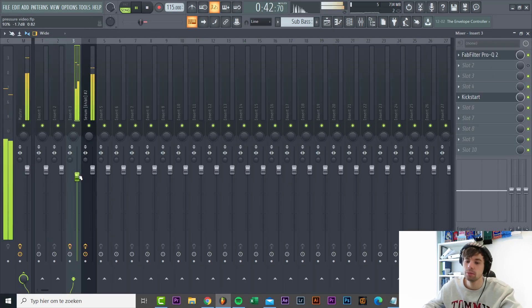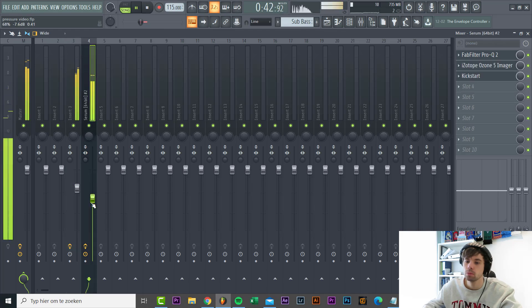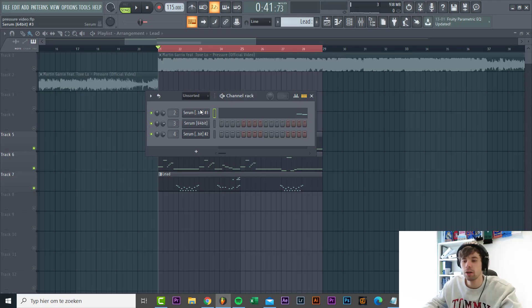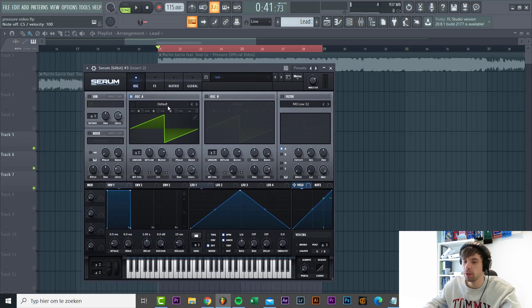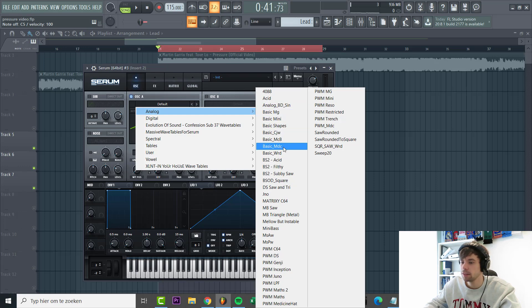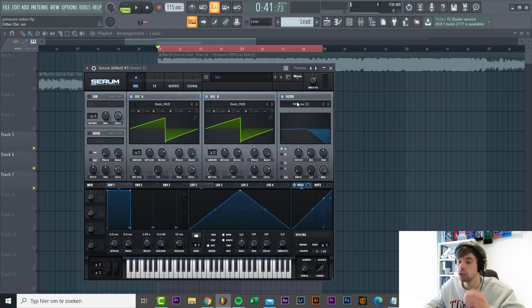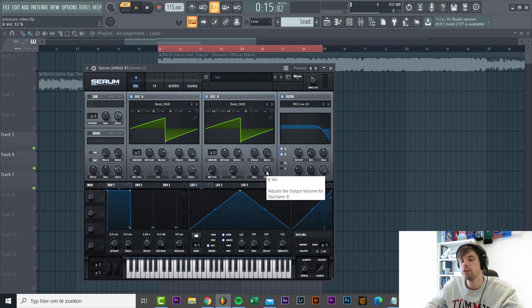We're gonna combine those two together - just like this - and that's it for the bass sound. Now we're gonna dive into the leads. We've got a preset loaded in. We'll be using these kind of saw wave tables, this one for both oscillators, and just add a low 24 filter so we can hear them. Right now we're only gonna roll off the high ends, master volume a little bit down. Then we're gonna shape the oscillators - one will be one octave and seven semitones up for more harmonic feel.